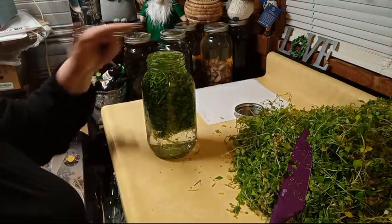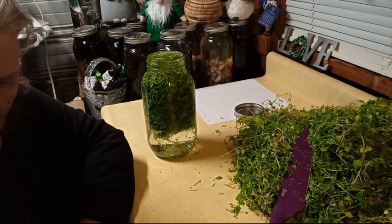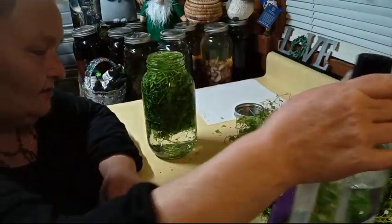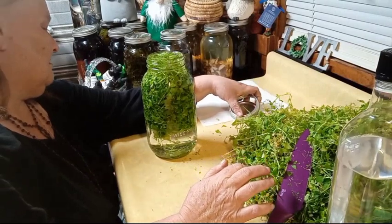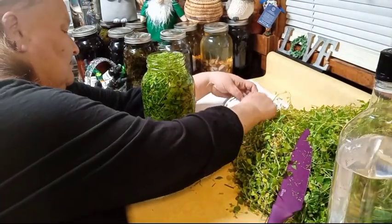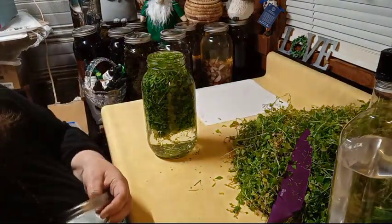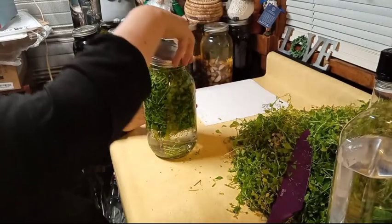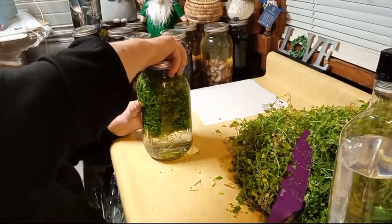I like to fill mine up to the top rim. Now, if you don't want to use vodka, you can use vinegar. But you're going to want to make sure you do the same way with vinegar if you can't have the alcohol, because you do not want to water down your vinegar.